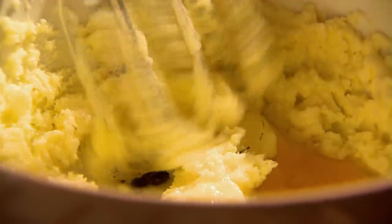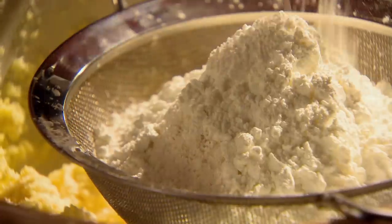For the shortbread, beat together softened butter and granulated sugar until light and fluffy. Add one egg. Slice vanilla pods, scrape out the seeds, add to the mix and beat again. Sift plain flour, cornflour, and baking powder, then fold the mixture together.